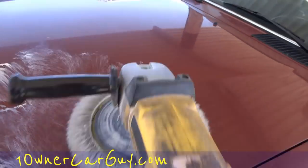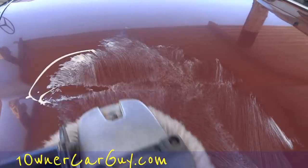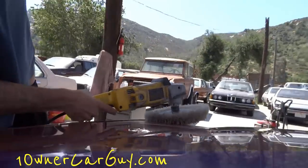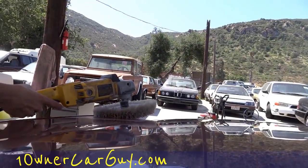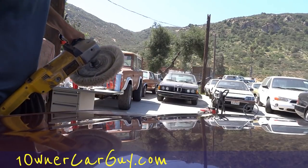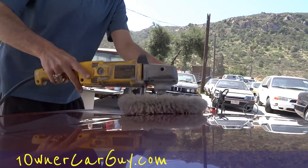Look at that — I've already got paint coming off. And don't smack your hood like I just did there. Okay, I'm going to go ahead and do a little bit of buffing. We're going to do a two-stage on this one.